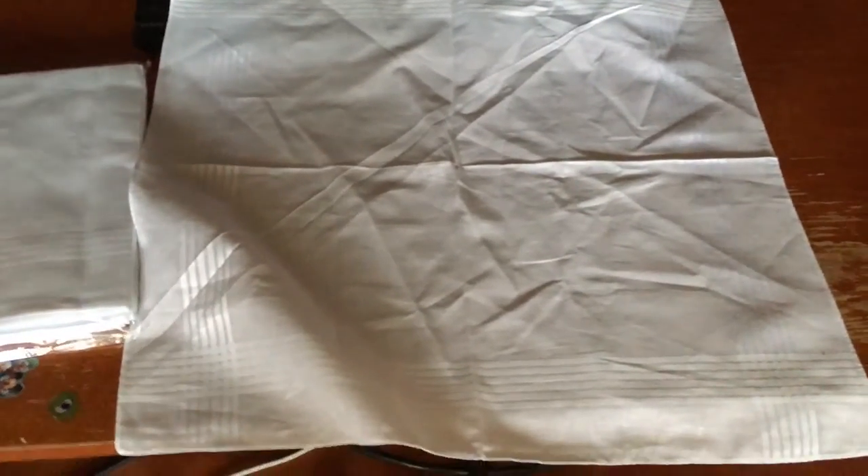These are white cotton pocket squares, or handkerchiefs. My grandpa usually carries these around, which I think is really cool. They have a really nice design — these lines that go all the way out to the edge in a crisscross style. This is really soft, and you can use it, throw it in the wash with all of your whites, and reuse it again.